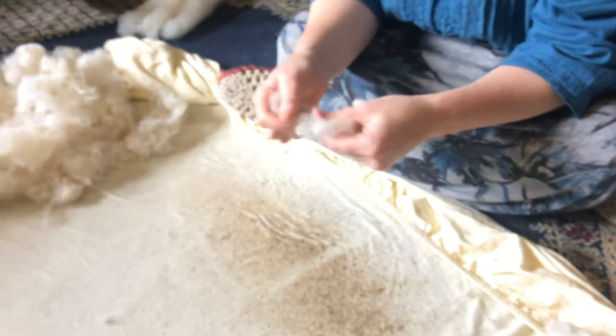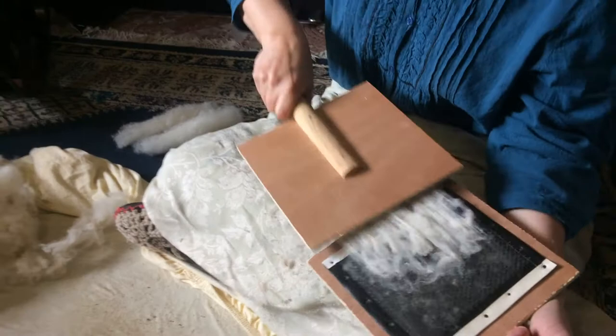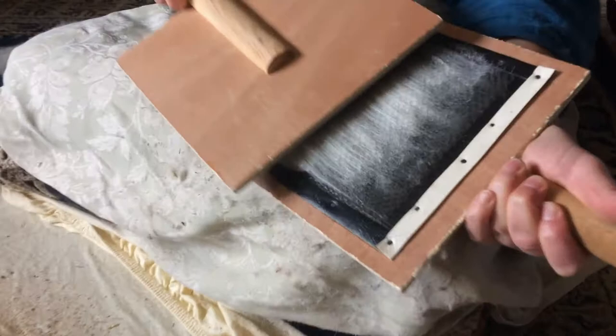Carding is a very important process in making yarn. You can also use wool combs for a similar process to the same end. You want to break apart all the little fibers and make them slide easily on themselves without bumps and tangles. This is very important so that when you're making your yarn you can control the thickness of your thread. If you're fortunate enough to have a drum carder, or someone who can make you one, you can speed up the carding process.